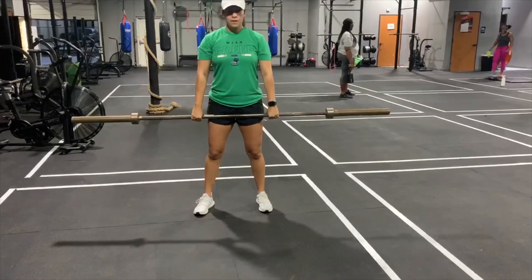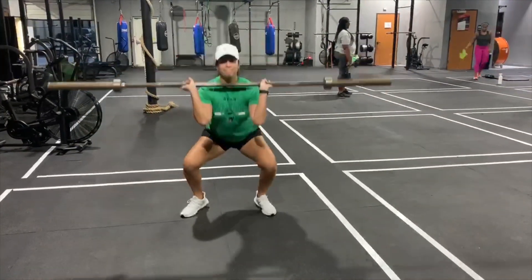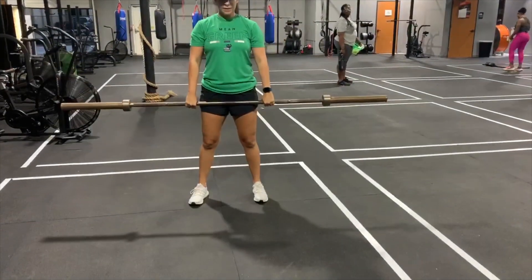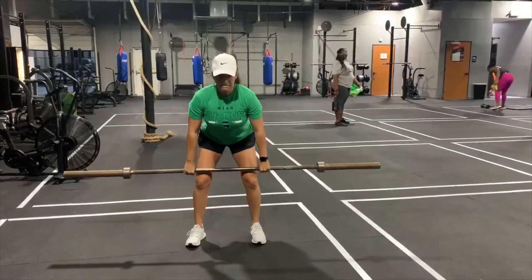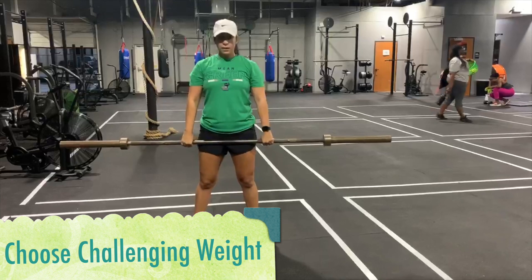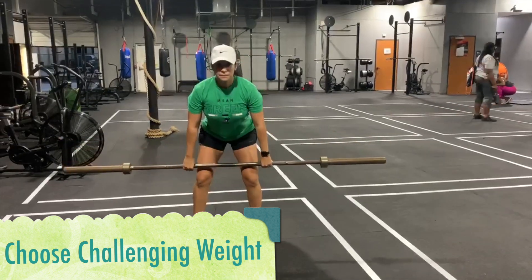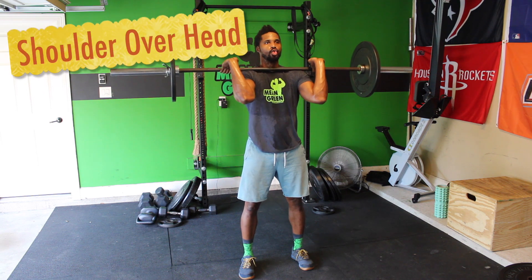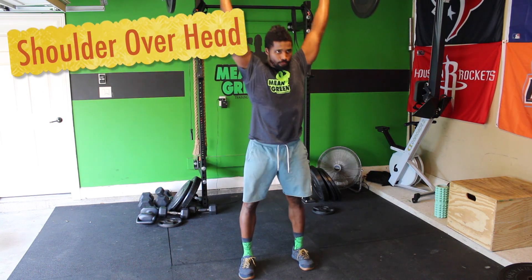The second movement is a hang squat clean — shout out to Coach Alex for demoing for the first time. Shoulders pinched back, keeping the barbell near your body as it goes to the front rack position; sink into that deep squat and power off those heels. Choose a challenging weight — you don't have time to be increasing and decreasing. You can also do the same movement with a set of dumbbells.